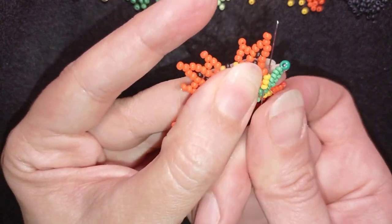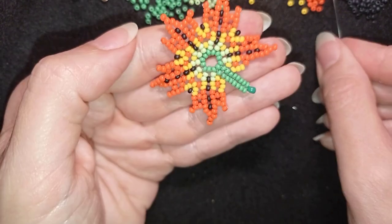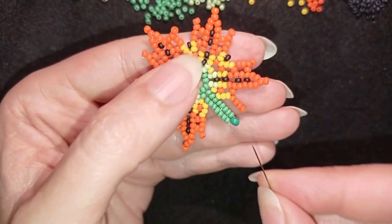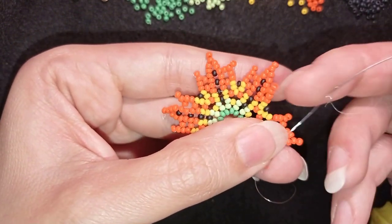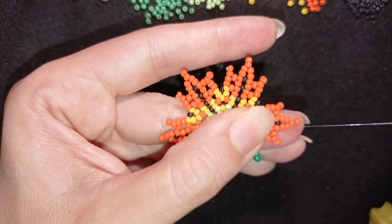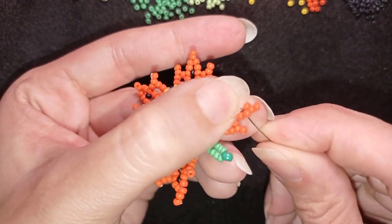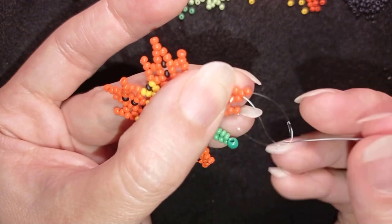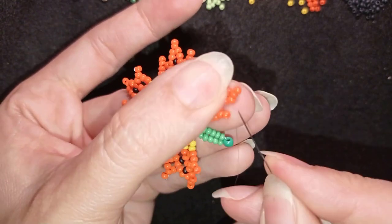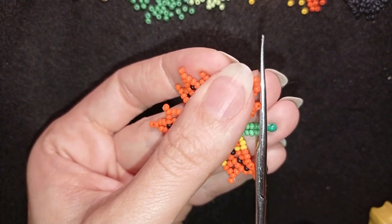I go through these three yellow beads, take four beads, slide down, go through the second of those four, then take one more and go here. Now I make a knot by making a loop, going once and a second time through this loop, and pulling. Then I go into the following seed bead and cut my thread.